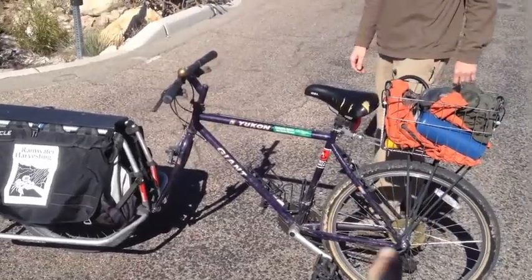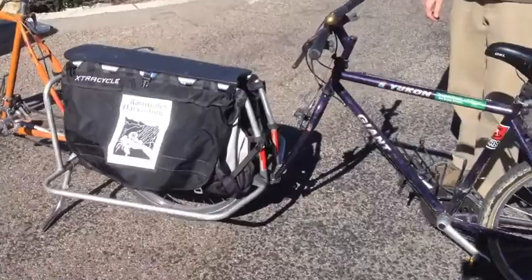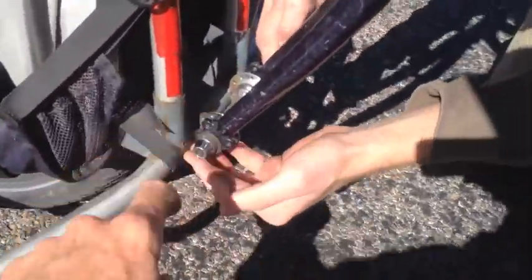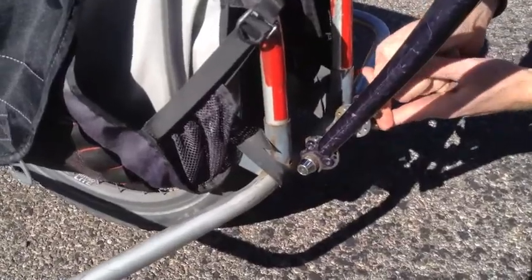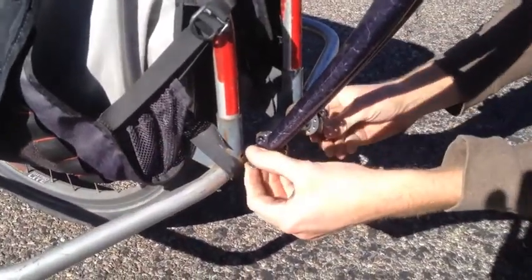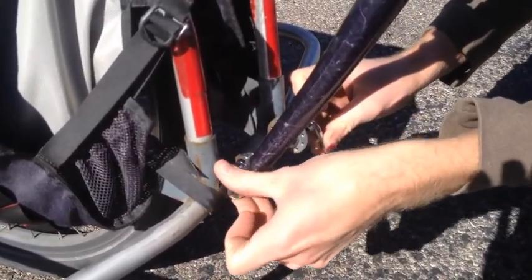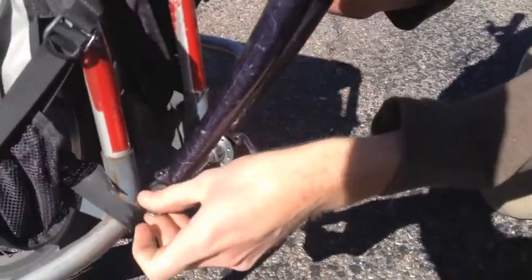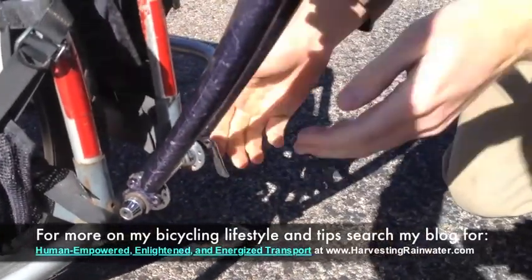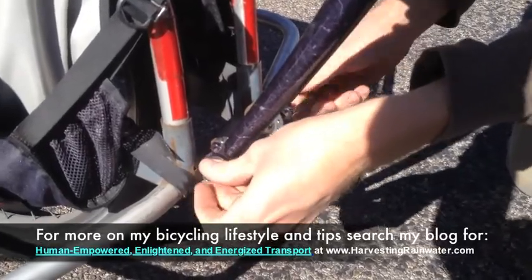Here we have the towing setup for a bike on the back of the extra cycle. All we did is welded a wheel hub to the back of the extra cycle frame. So you just remove the front wheel and put the front fork onto the hub and tighten the bike to the hub — held with the quick release and set.